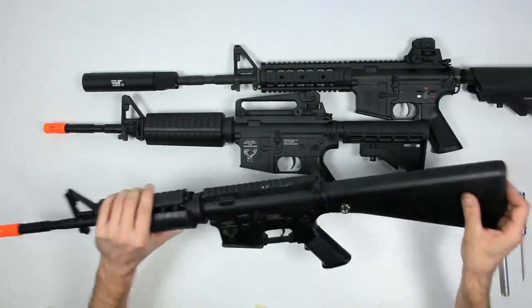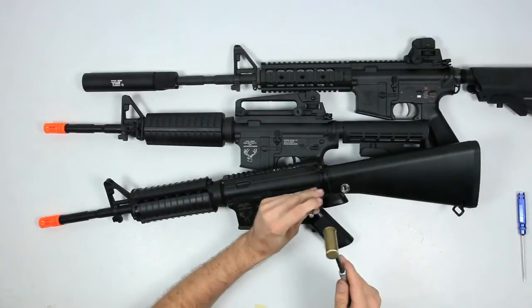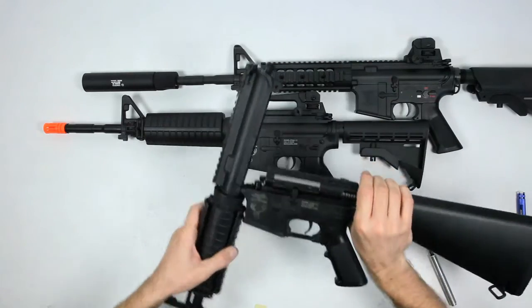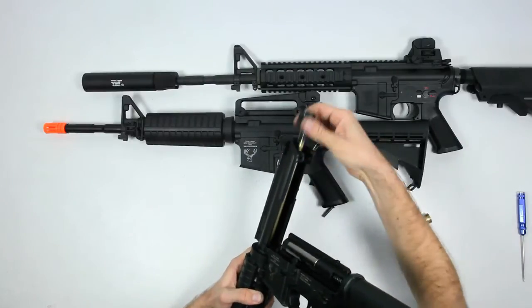First off, the plastic M4. All you need is a small punch pin and hammer. Tap out the rear body pin, separate the upper — it just pivots — and here is your barrel and hop up.